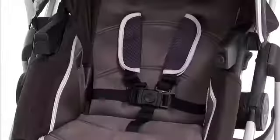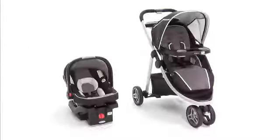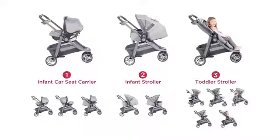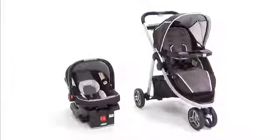It also includes a convertible three- or five-point harness to secure your child. The Graco Mode Sport ClickConnect Travel System is a sleek, sporty stroller that truly grows with your child, from newborn to infant to toddler. Three distinct modes and ten riding options make this travel system an obvious choice.